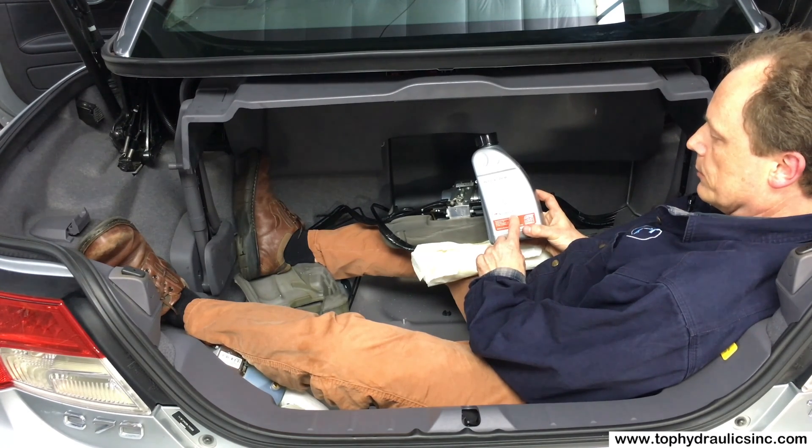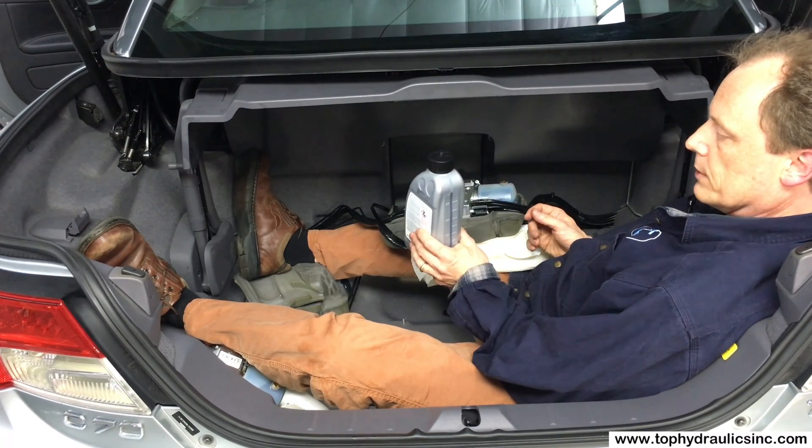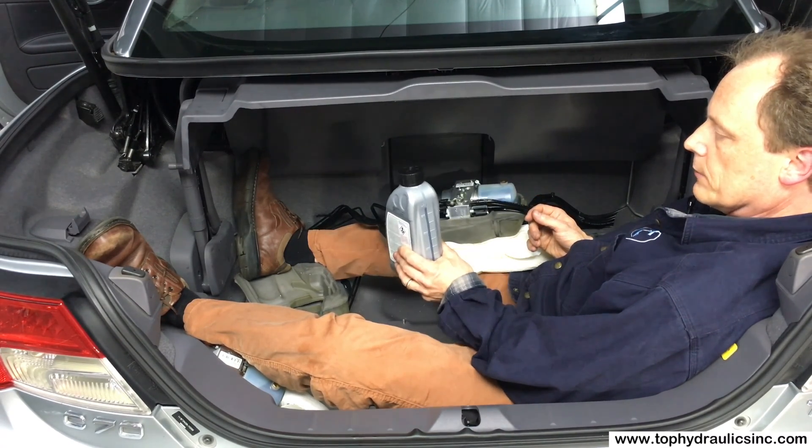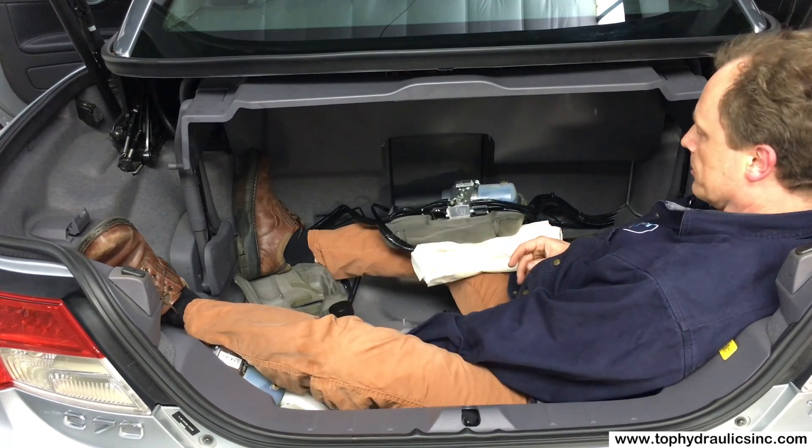The Mercedes part number is 000-098-991-03. This fluid is cheap, has been around for a long time, is well proven, and we recommend it for any modern convertible top.